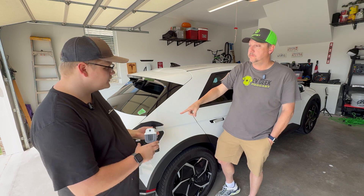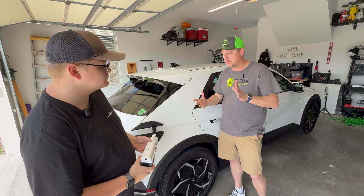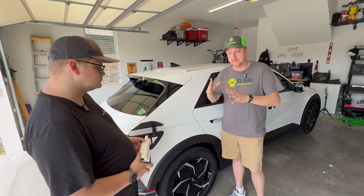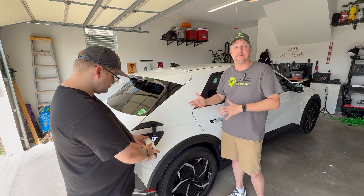So how much power does this output? 15 amps. If you're thinking say the power goes out in your house — because this is what it can be used for — and you have a car with a full battery in the driveway.